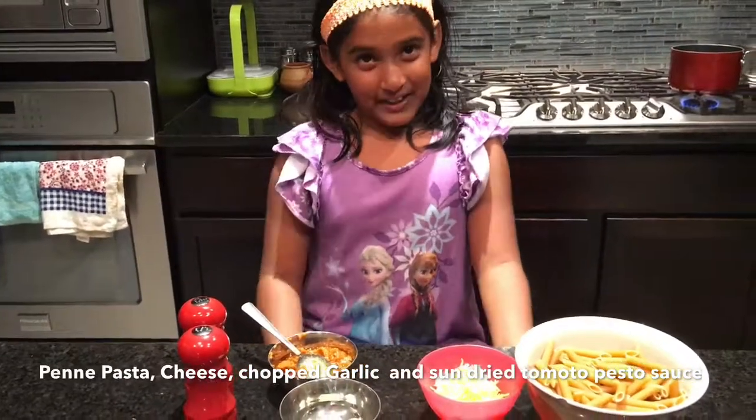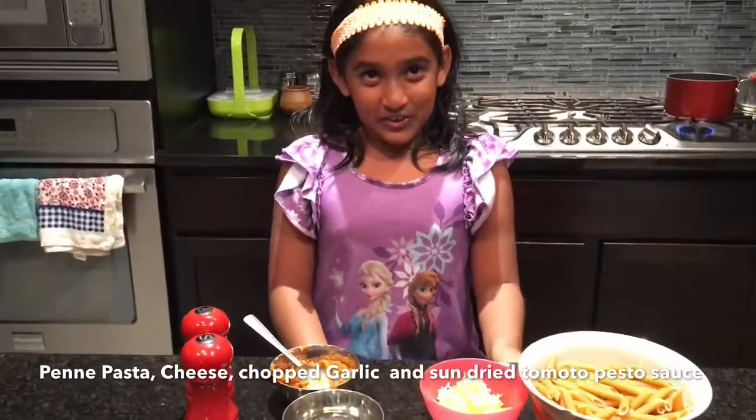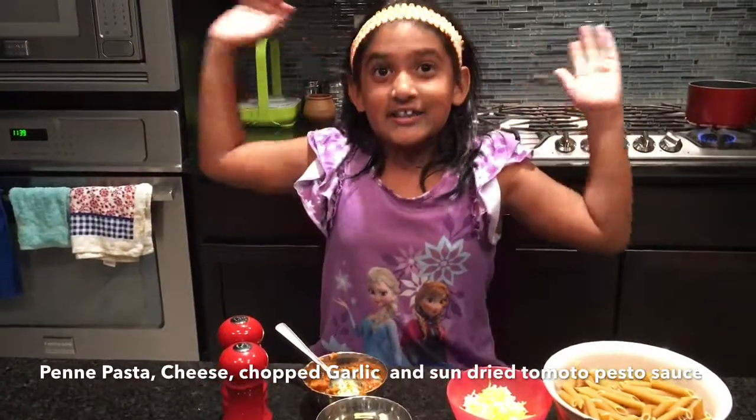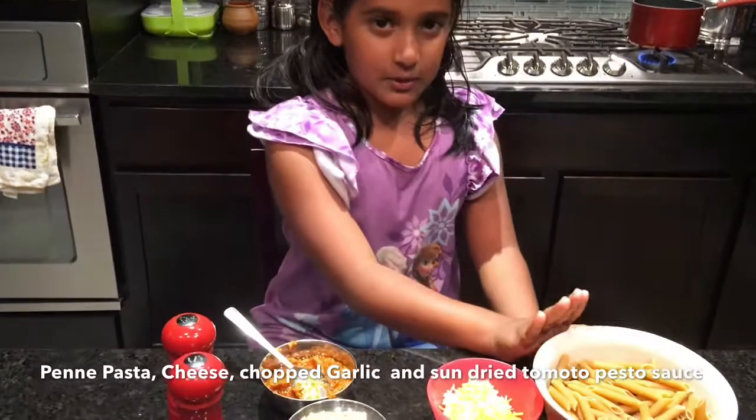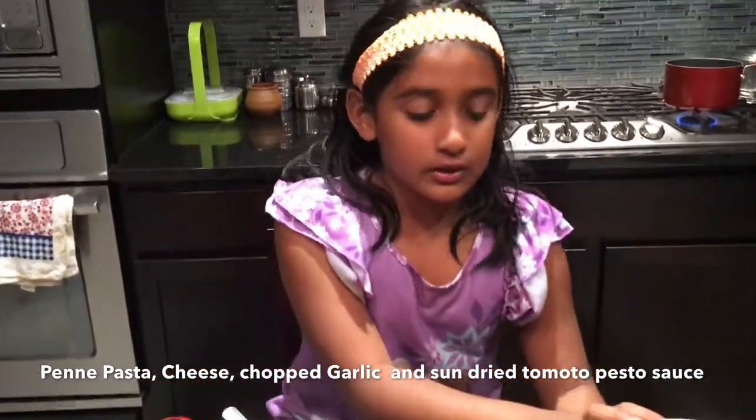Hi guys, my name is Yashfi and I'm from Cooking Fun Pack, and it's another Cooking Fun Pack video. Today I'm going to be showing you how to do some pasta.